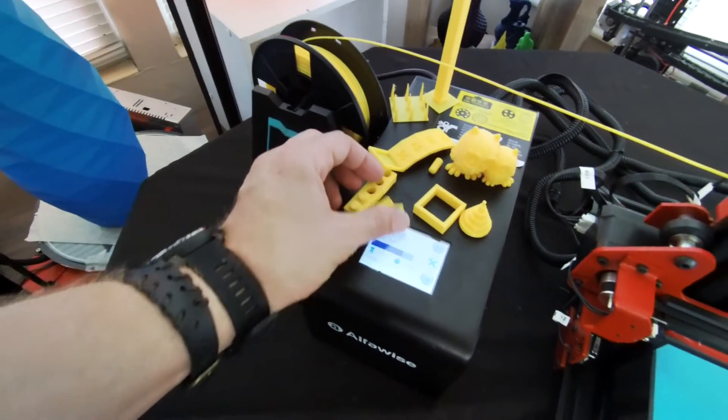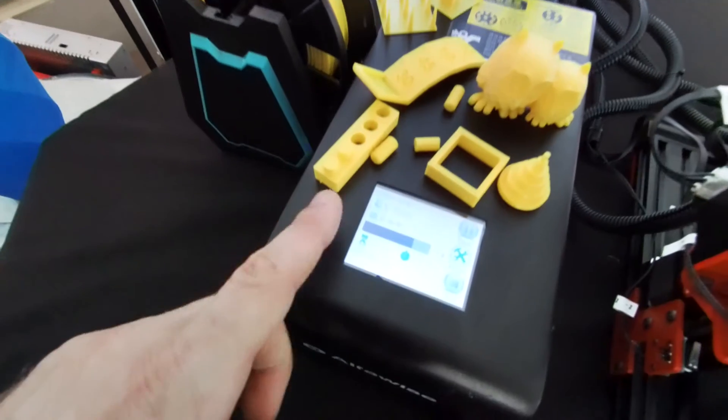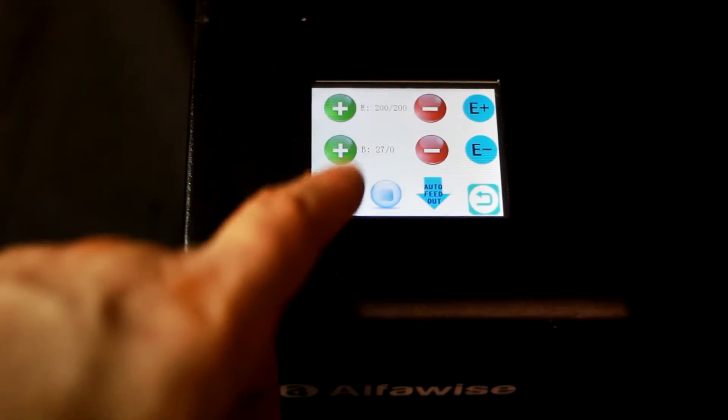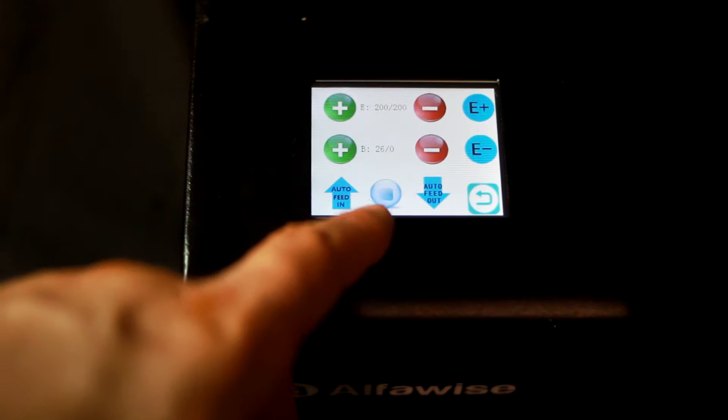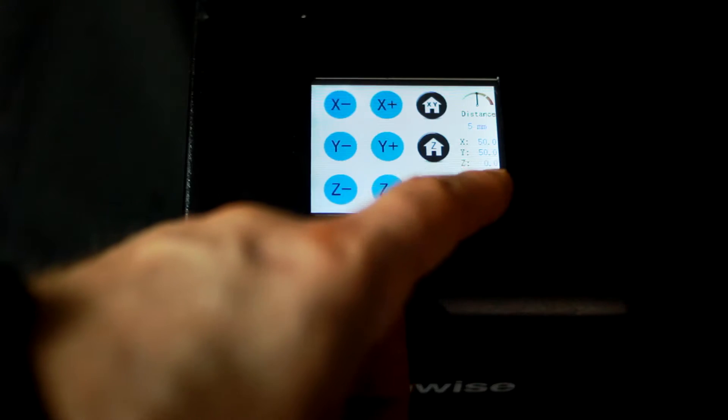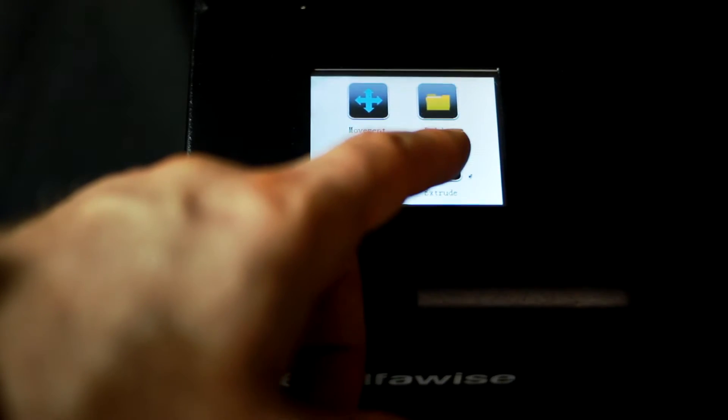Right here on the Alphawise U20, you have a touch screen. This is unlike any other 3D printer I've used — having an actual touch screen to move things. I can pause it, end it, and adjust the print just by touching the little LCD screen that's on here.